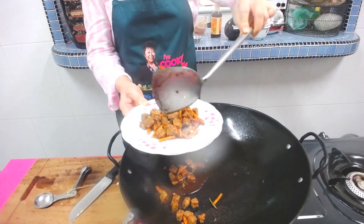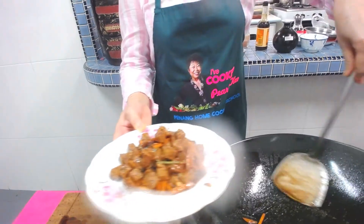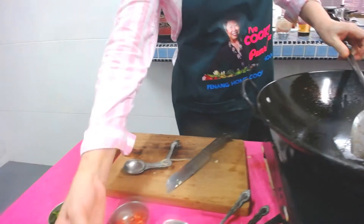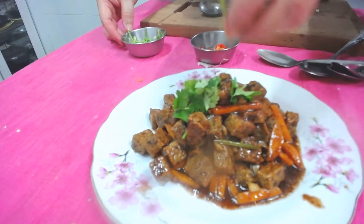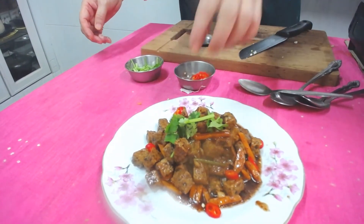I'm going to plate it. This is called Five Spice Tempeh Squares, and I put in some coriander and a few slices of carrot. I'll share with you many nice recipes for making use of your tempeh. Please encourage us by subscribing to our channel on YouTube, Instagram, or Facebook — it will encourage us to make more videos for you. Thank you for watching, see you next time, bye bye!